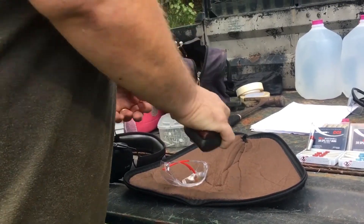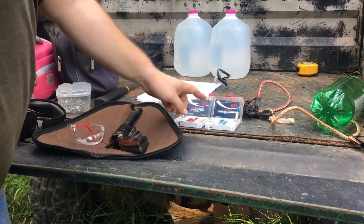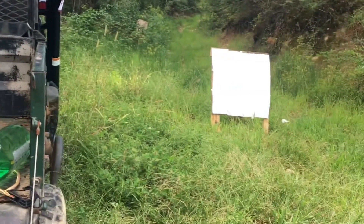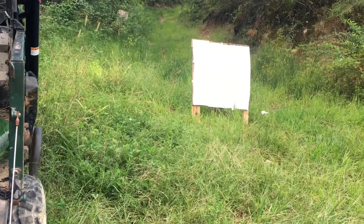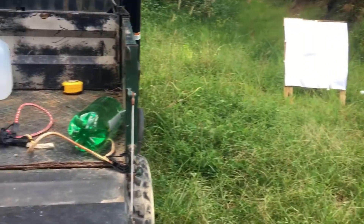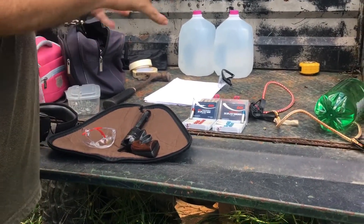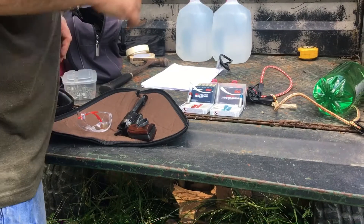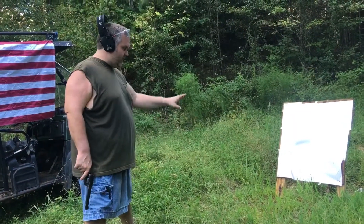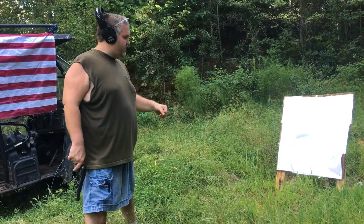We'll get to shooting here in a minute. We're going to get her loaded up and start with a couple of rounds of this number nine shot. I've got my target set up over there. We're going to shoot it at three yards, then five yards, then seven yards, just to see how it patterns — so you know, when you're killing varmints or shooting at varmints, how we're grouping. Three yards isn't very far, but when you're shooting at a varmint or snake, you might be this close to it.